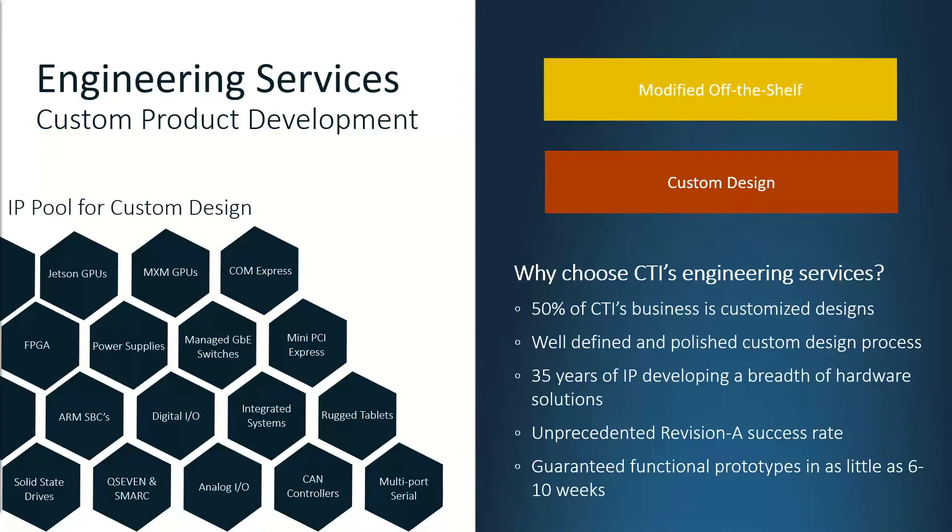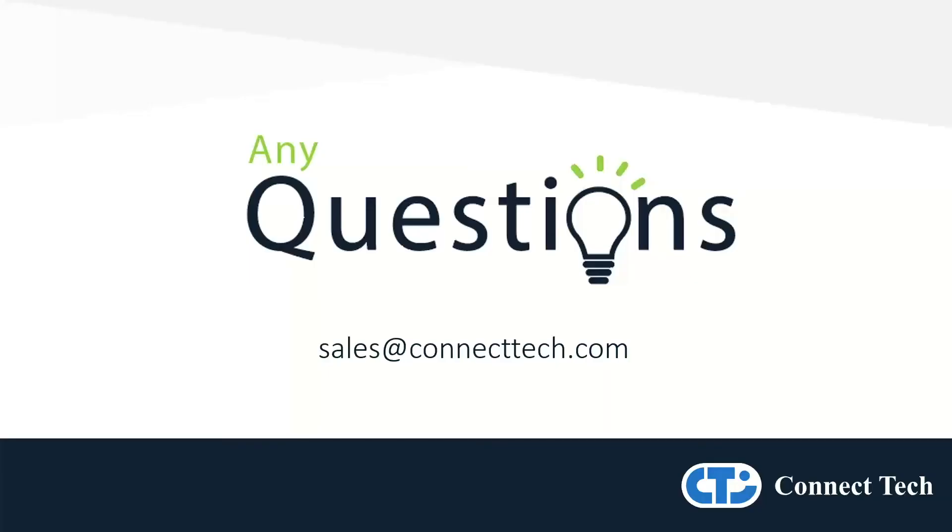Moving from a dev kit to a production environment, Jetson users will need to determine if they can use a commercial off-the-shelf solution for their go-to-market strategy, or if they need to engage with a Jetson hardware partner to develop a fully customized hardware solution. Thank you everyone for listening to our session on integrating vision sensors with NVIDIA Edge applications — we'd like to take this opportunity to answer any questions anyone may have.